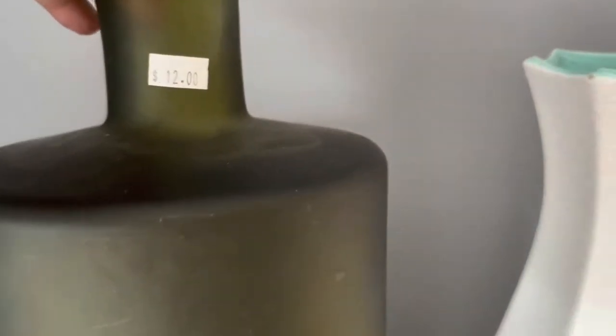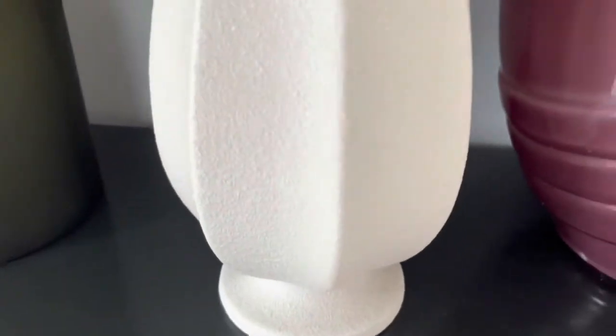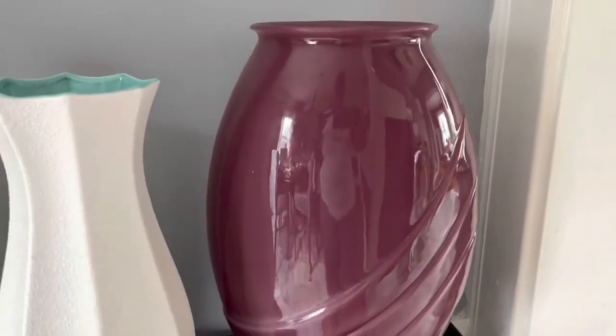I paid $12 for the green one, $5.99 for the white and turquoise one, and $5.99 for the purple one, and I did get them for half off. Now they are a little chipped up. The white one has chips at the bottom, the purple one is just a little scratched, and so is the green.